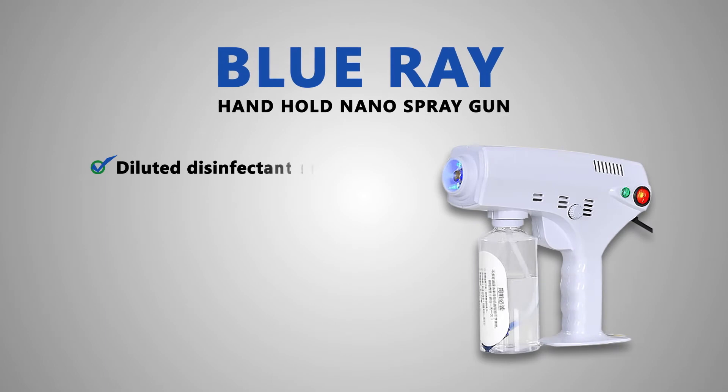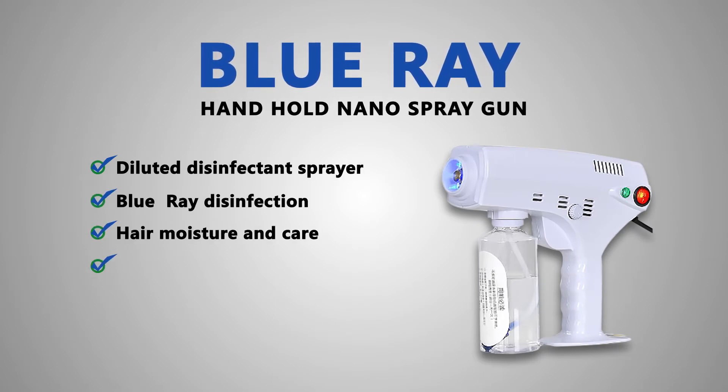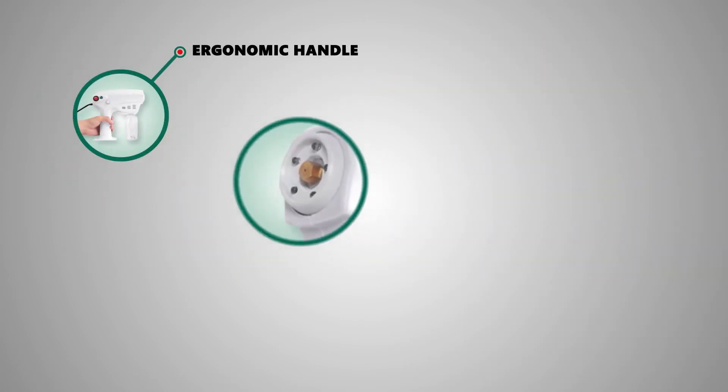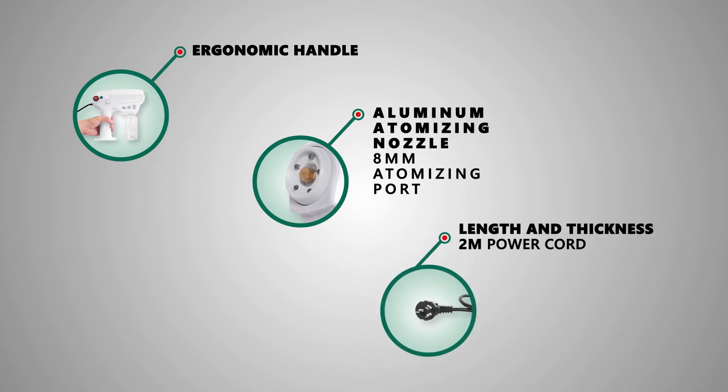Blu-ray Hand Hold Nano Spray Gun Diluted Disinfectant Sprayer — available for disinfection, hair moisture, and care. It features an ergonomic handle, an aluminum atomizing nozzle, and a 2-meter length power cord.